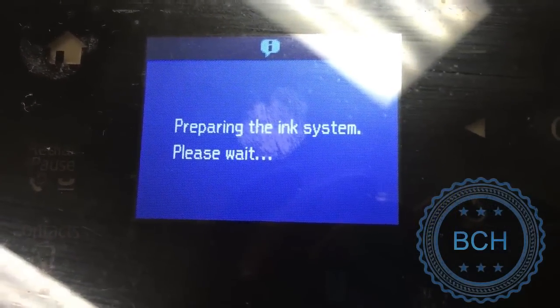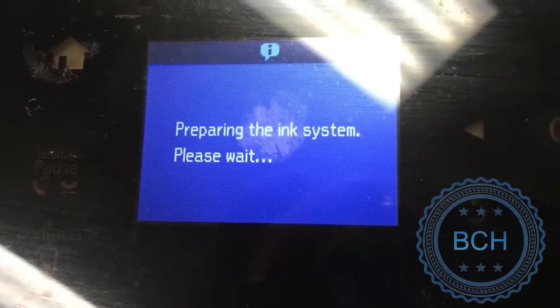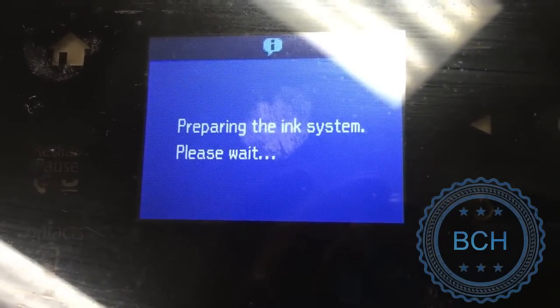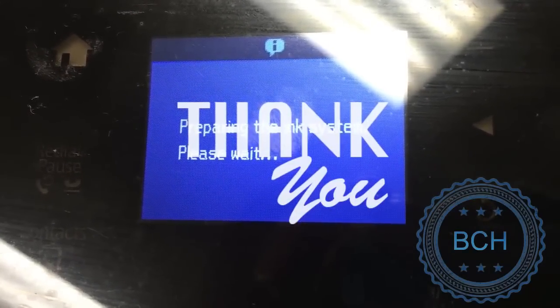No more errors. I hope you enjoy this video. Visit us at www.bchtechnologies.com or locally at our office in Greensboro, North Carolina. Happy printing! See you next refill. Cheers!